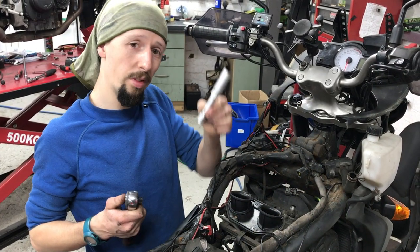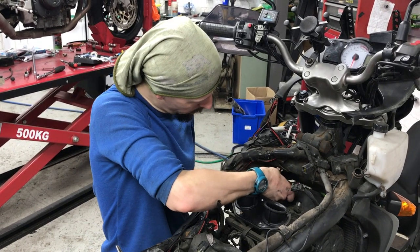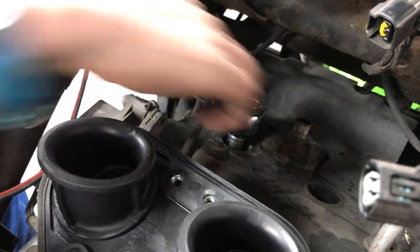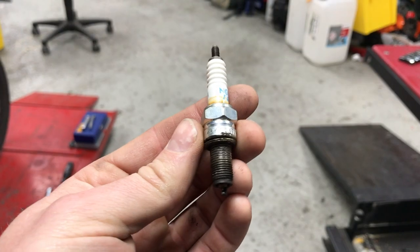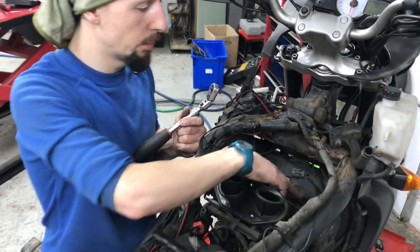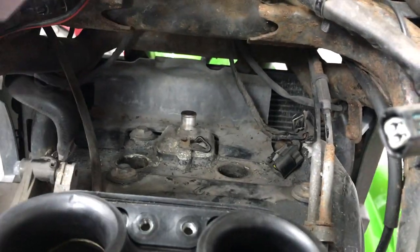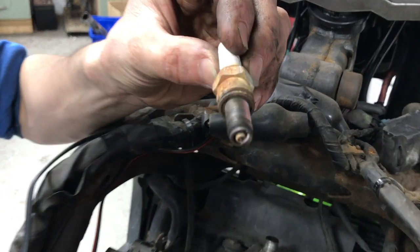So ideally you need something of about that sort of length so that when you pop it down into the holes for the spark plug, it'll sit just about proud so you can get your ratchet on there and loosen away. Well there we are — that's the first spark plug out, and Kieran is getting the second one out. Okay, second one removed — slightly more effort on that one. With it being on the opposite side, it's a bit more difficult to get to with the added height of the chain side. But this tool can be quite handy — able to get a bit of an angle with it. Not looking the best condition in terms of the body, but the top is looking okay.